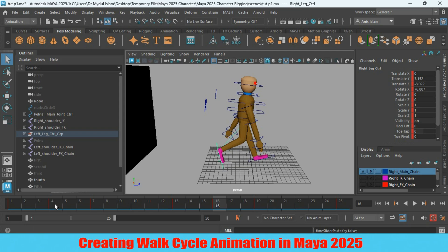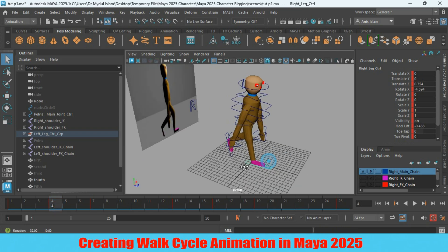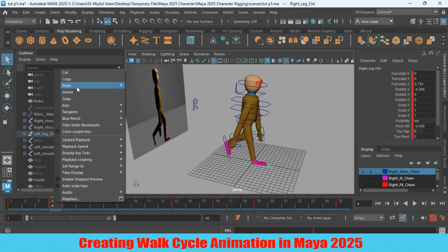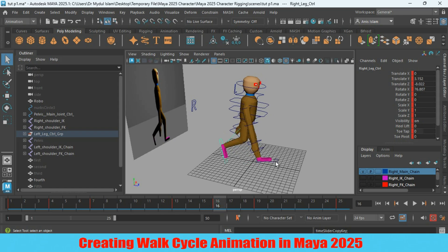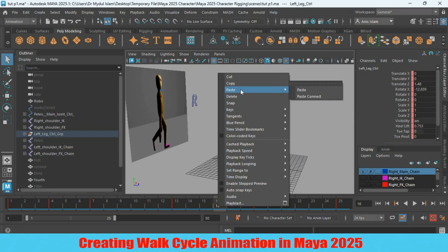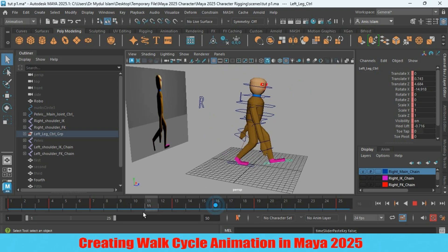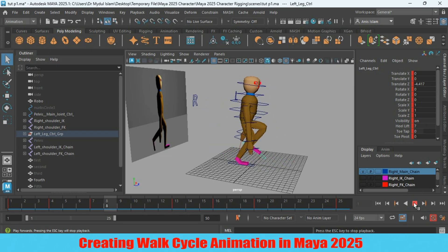Now again go to frame 4, select the right leg controller, right-click. Then select the left leg controller, right-click and paste it here. Now again go to frame 1, click play and see the effect.